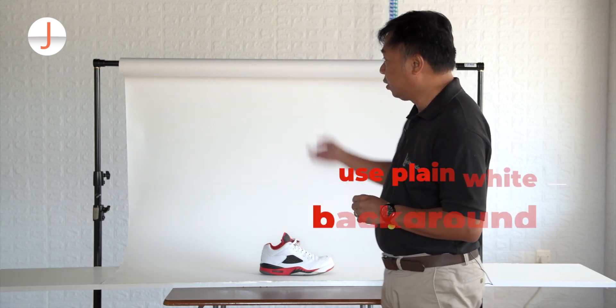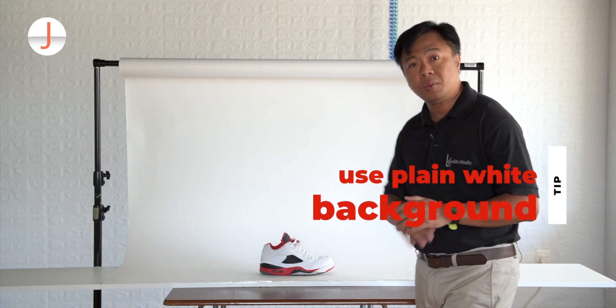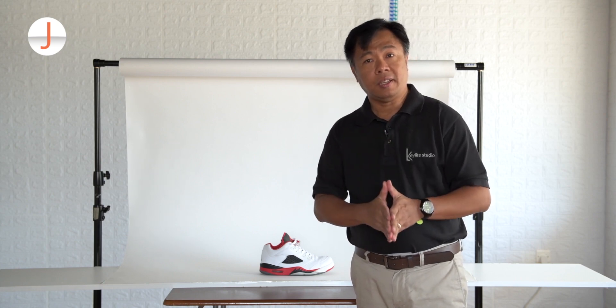What you see here is a studio paper background, and it's white because white is usually the preferred background color for e-commerce sites like Amazon and even the Nike app.